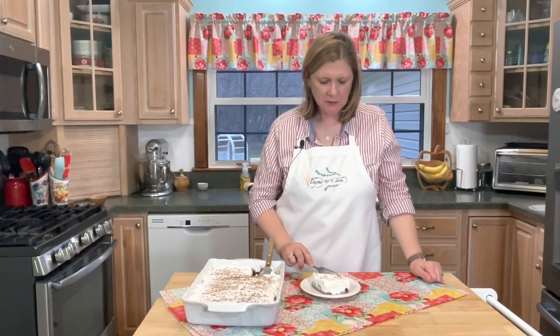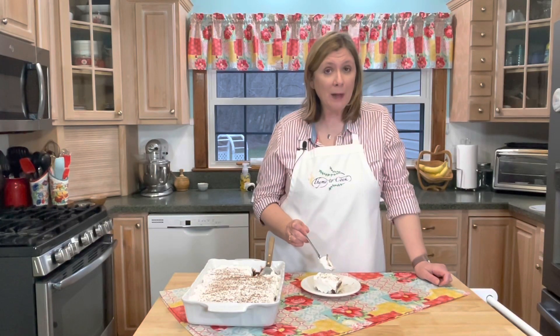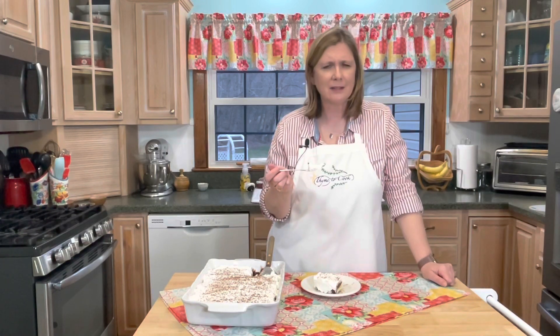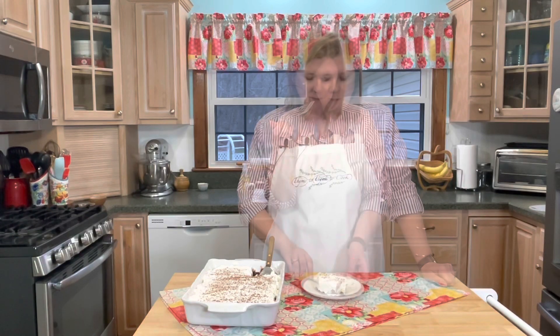This is so, so yummy. So apparently I forgot to turn my microphone back on in the last couple of clips — it's those little things that get me sometimes in filming, but this Mississippi mud pie makes it all better. Well, have a fantastic day. God bless, and I will see you soon with more delicious recipes.